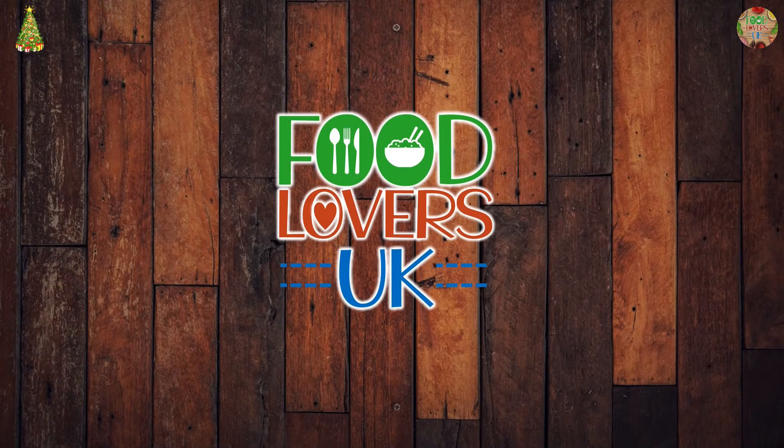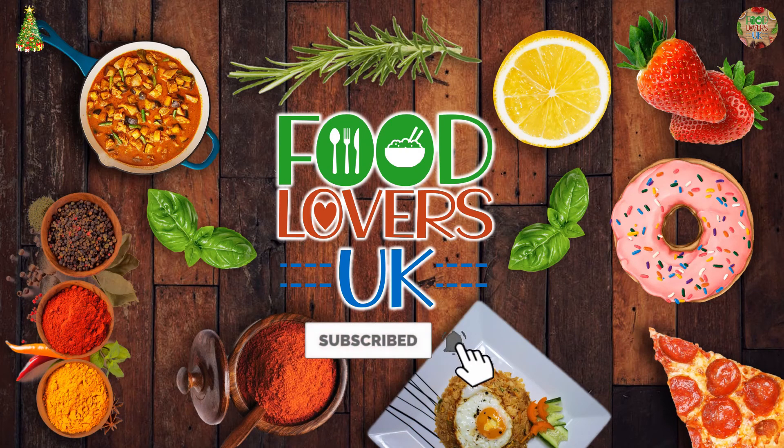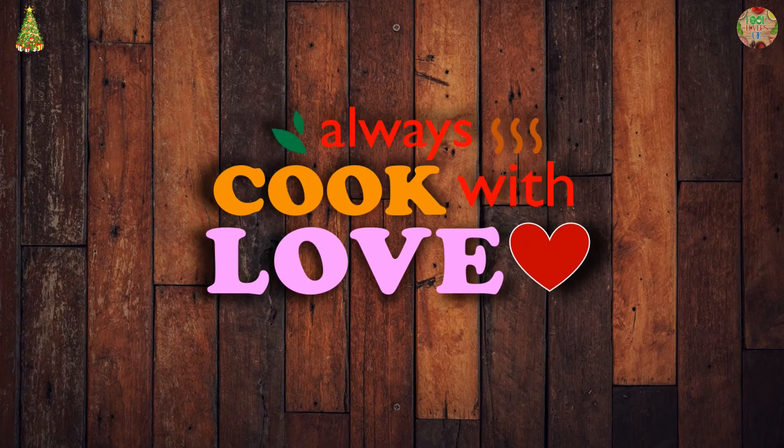If you enjoyed this video, don't forget to like and subscribe, as well as sharing it with your friends. Thank you very much for watching this video. Have a nice day!